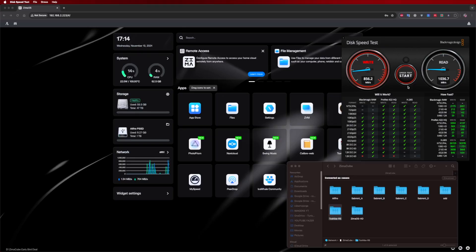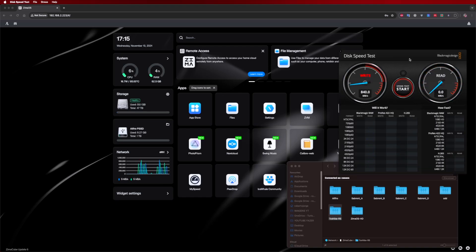Starting with the 10 gigabit test: I did connect it to my Mac Studio and I was able to get on the 10 gigabit port about 800 to 900 megabytes per second on reads and on writes, which is excellent. It takes full advantage of the maximum port speed, which is 10 gigabit.